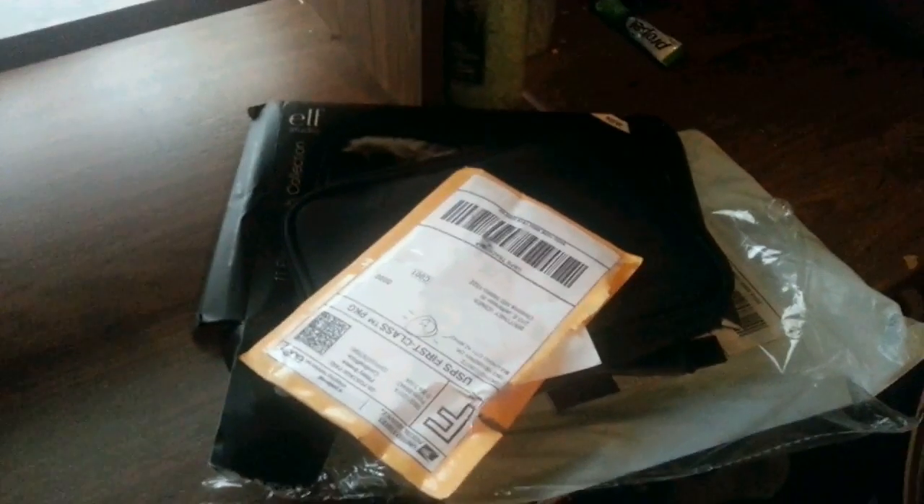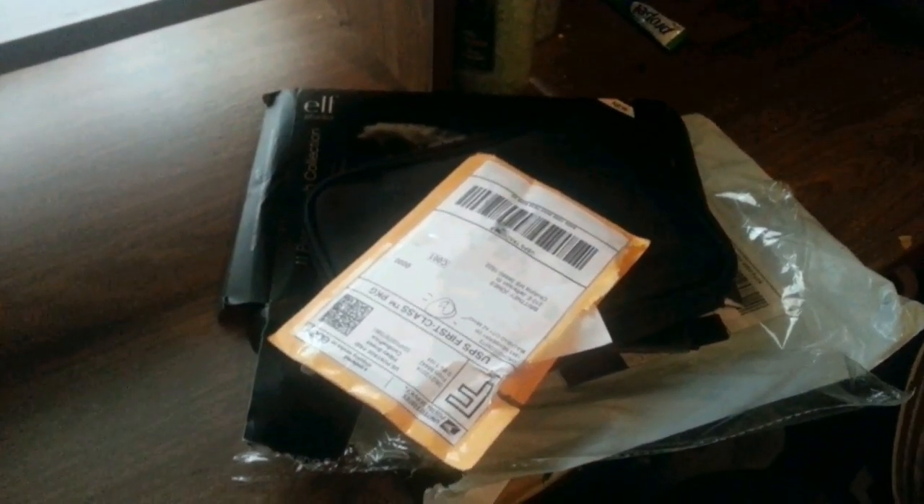Hey guys, so today I just received some mail in my mailbox and I wanted to do a little review on it. Stay tuned!